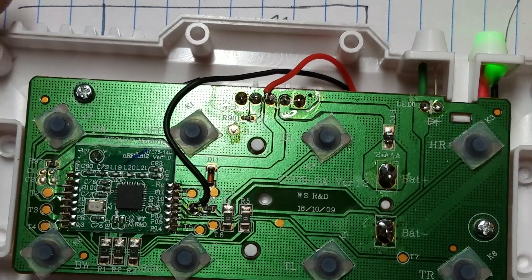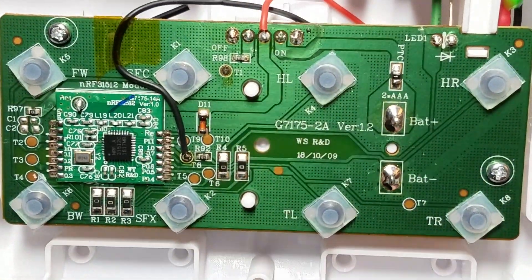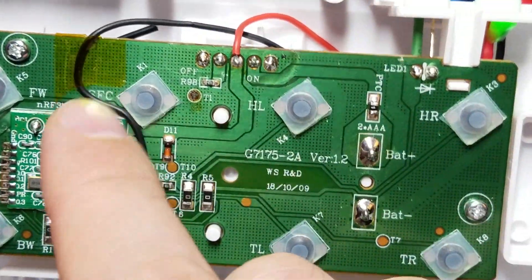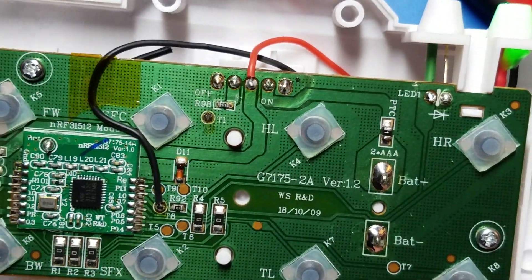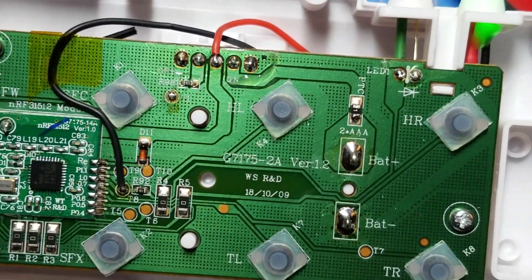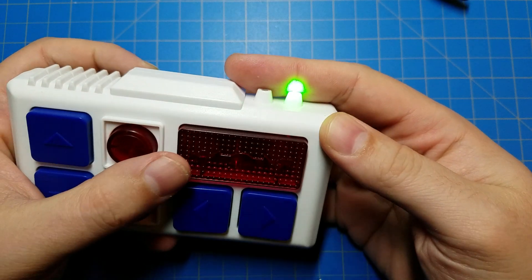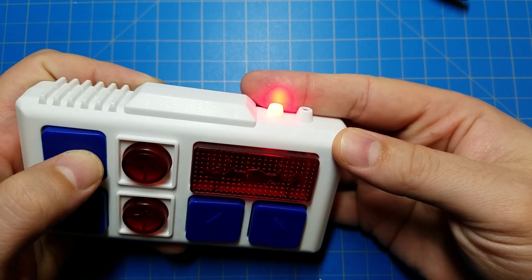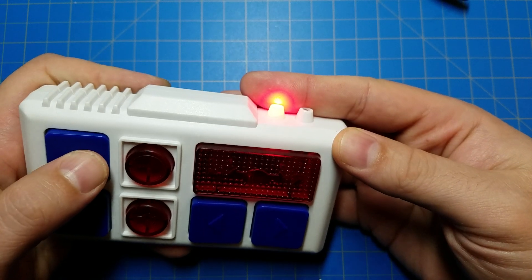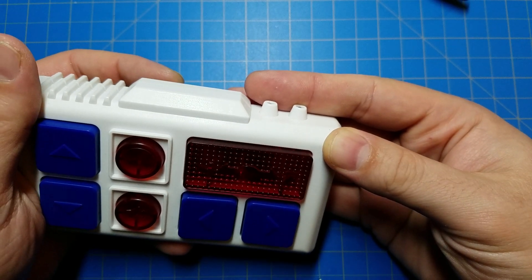I should probably show it to you in action now. Let me put this back together. I've redone the solder joints and put some better-positioned tape there. All back together. I'll put my finger up here so you can see the light better. You can see when I press the button, the green light goes out and the red light turns on, and when I turn the remote off completely, the green light disappears.